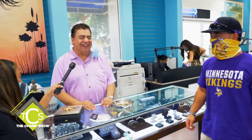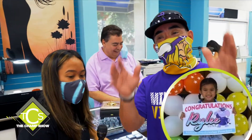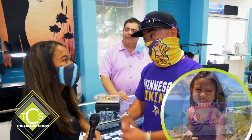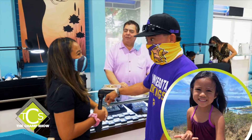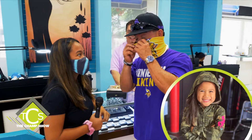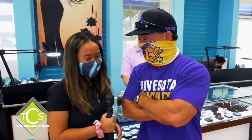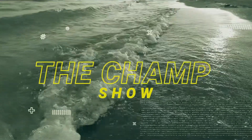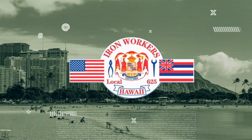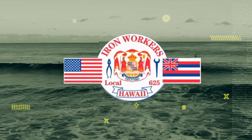Beautiful Kayla joining us today — big congratulations to baby Riley, who graduated preschool. She called and said she just graduated — congratulations, little girl. Say hello to your parents on Kauai: mom, dad. The Champ Show is proudly brought to you by the Ironworkers Local 625 — building a better Hawaii since 1940. Highly skilled and highly trained.